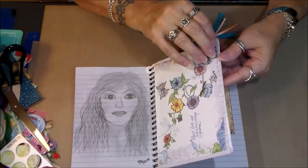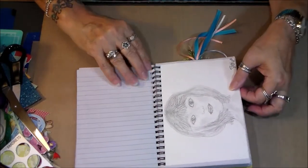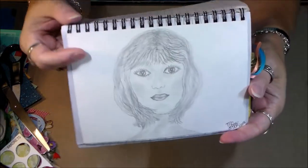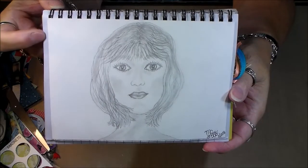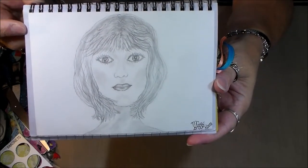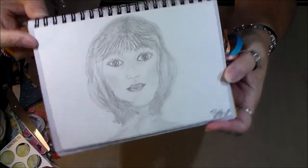Then I did another one. This one was done in March of this year, and she was a great improvement over the first one, I thought. I was fairly happy with her. It was coming along, though I could still see where there needs to be a lot of improvement.